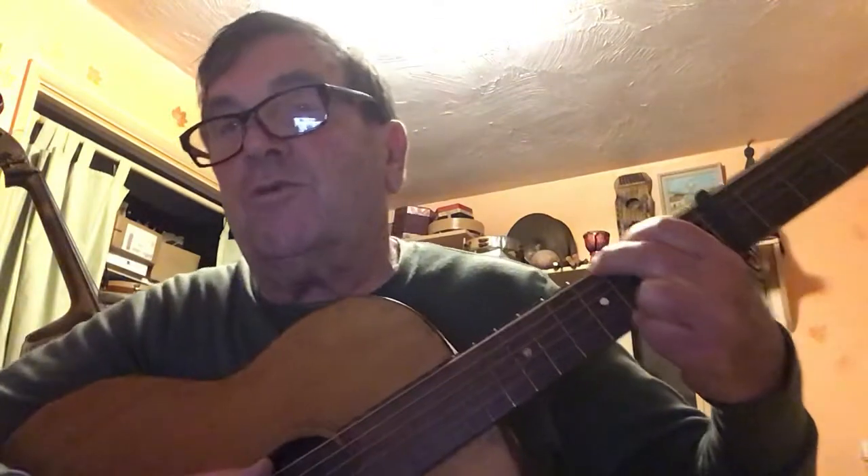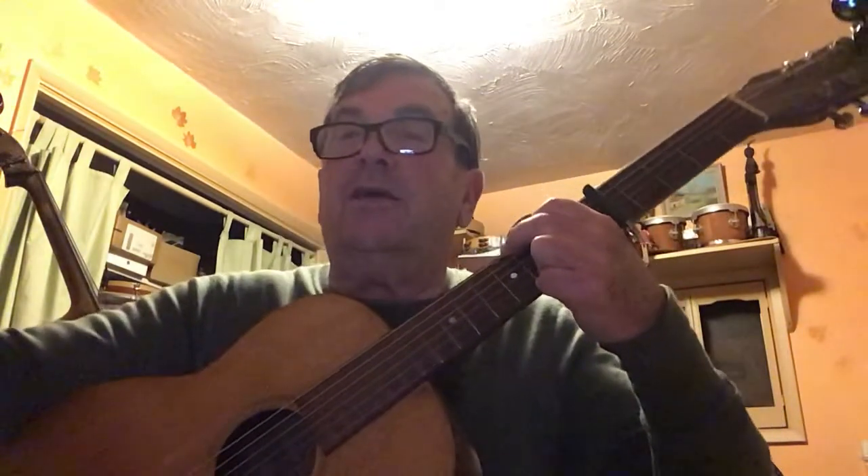This kalimba here is tuned in a kind of C scale. I'll play on my guitar — if you remember that sound. I'm up the neck and this is a C. So there's a C on the guitar and here on the kalimba.